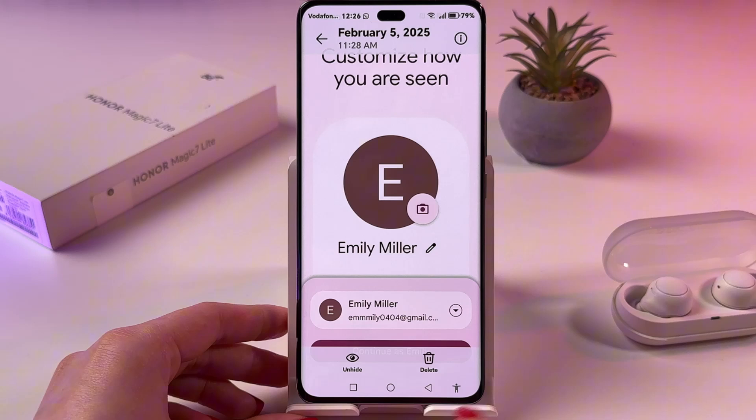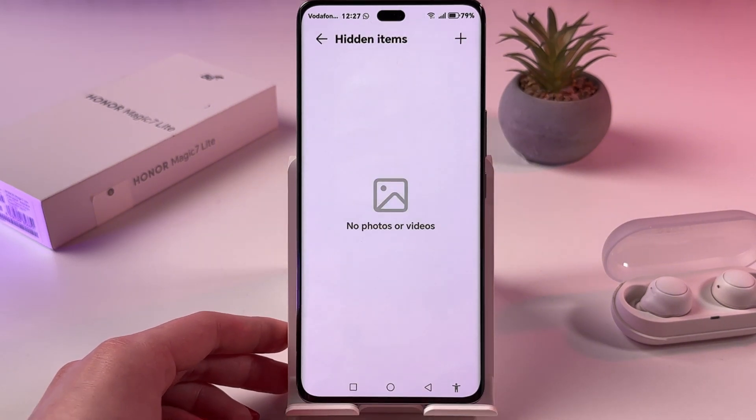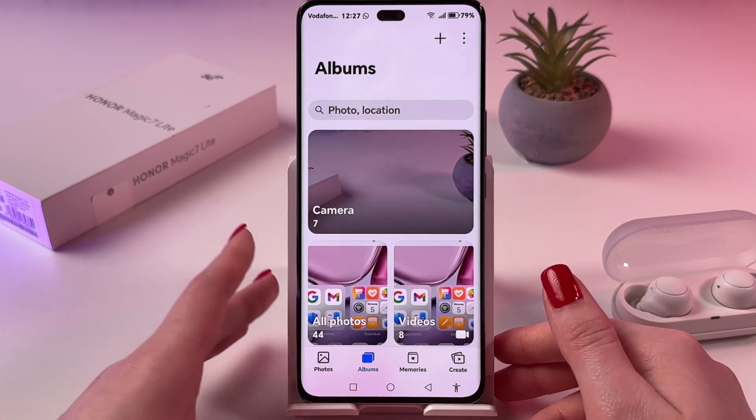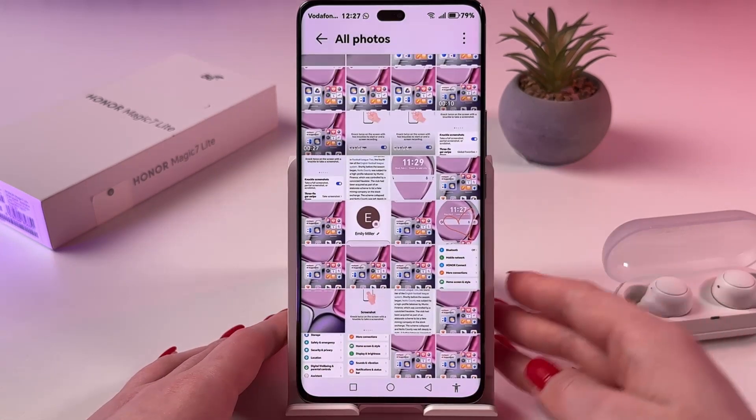And to unhide them, just tap this eye icon and the option Unhide. Now it will disappear from the Hidden Items folder and reappear in the All Photos Album.